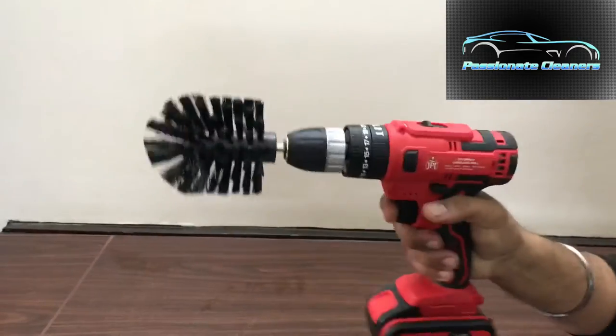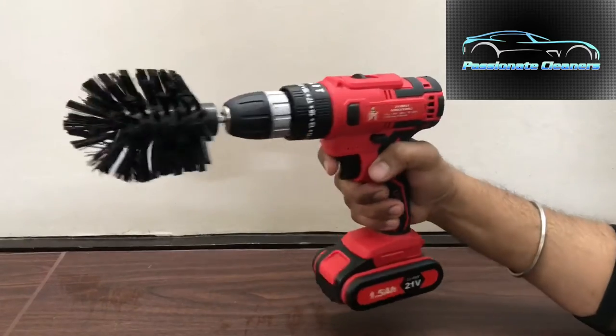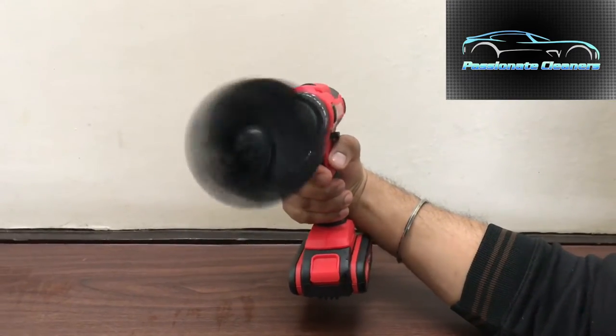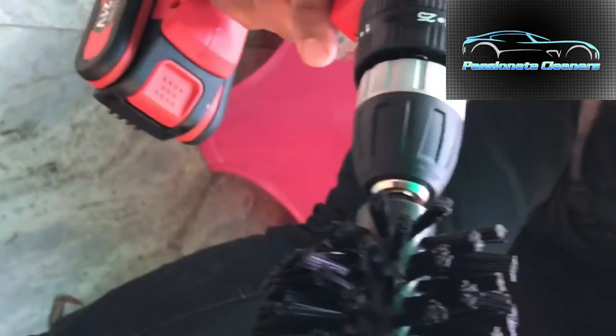I have tightened it. Now you can see the speed and the gear on which I am rotating. There are 2 gears — 1 and 2 — and 25 level speed.